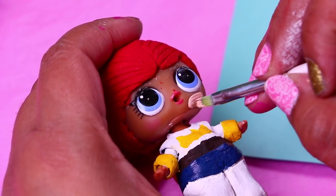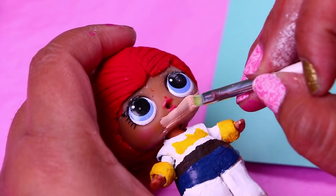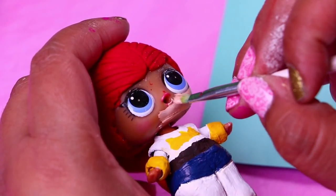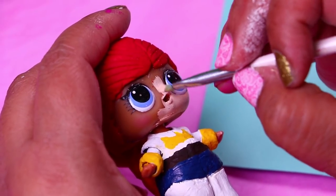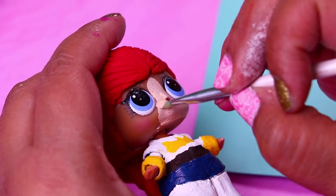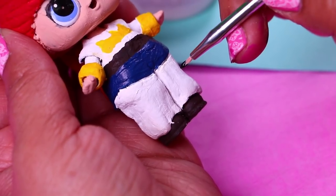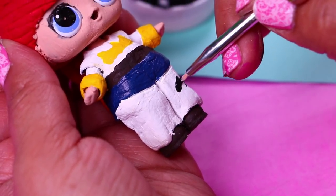Our doll has a beautiful skin tone but we need to change it so it can match with the skin of Jessie. We're using a pinkish light color to paint the face and the hands of our doll. We'll probably have to apply two coats of paint. Now for the chaps of the pants we're using black paint to draw cow spots all over the white chaps.